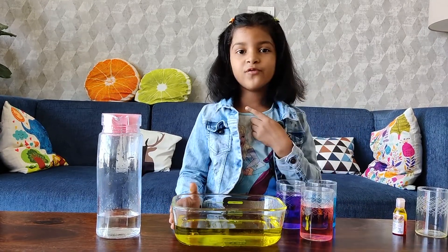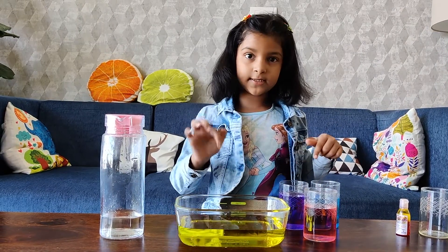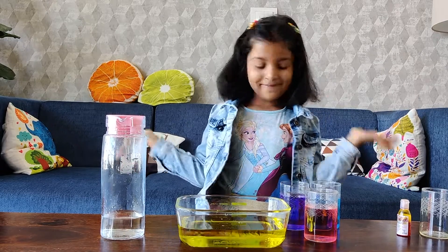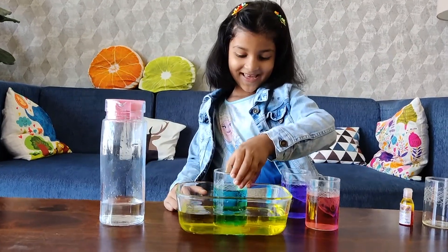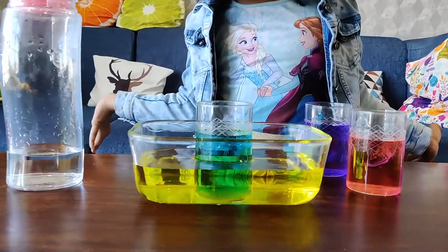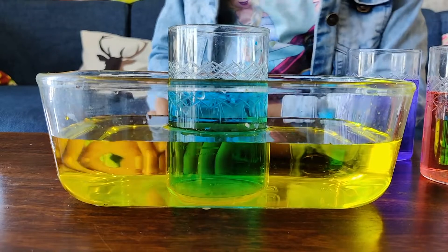Now what do you think will happen if we put these three glasses in this? Let's see what happens. First, let's put the blue colour. It makes green — without even mixing, it makes green colour.